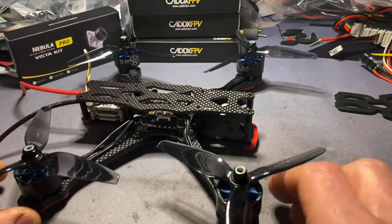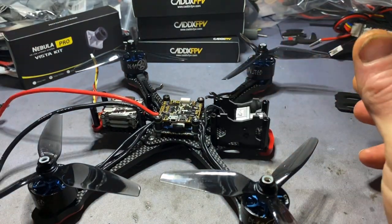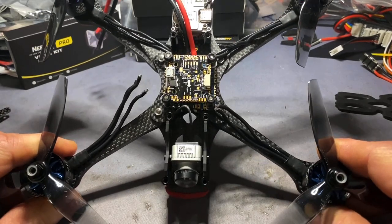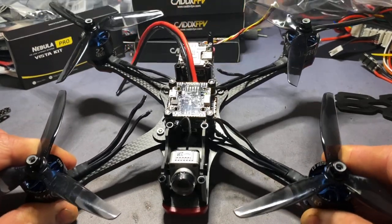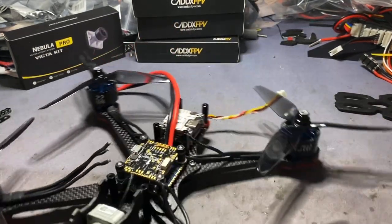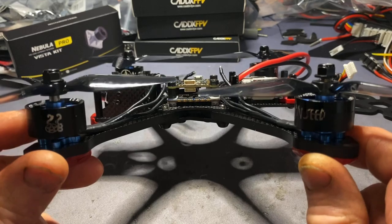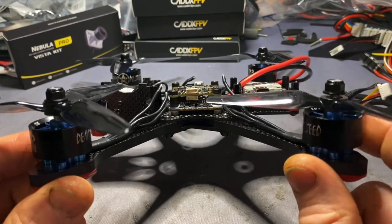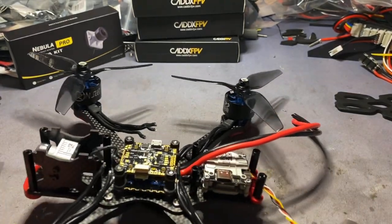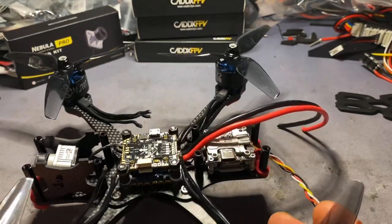It's just in the mock-up stages really. Nothing's committed, per se. Vista build. Fetec version 1.2, F722, KISS flight controller. I'm going to go with a Fetec 45A ESC. Demon Seed 2208-2050KV motors. You can get the Vista in - it is compact, which I like in all fairness.